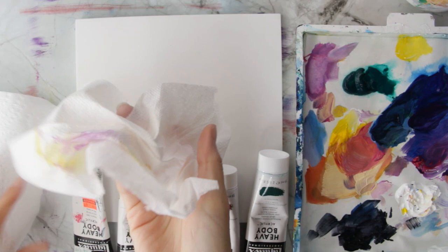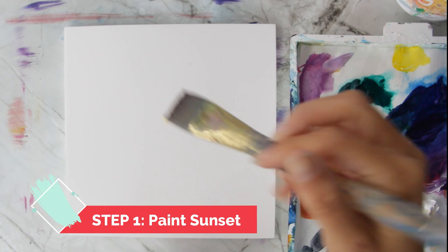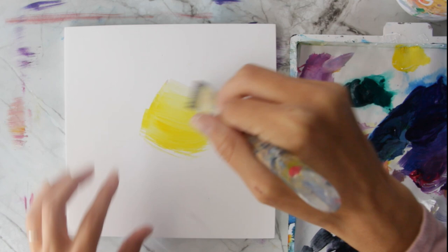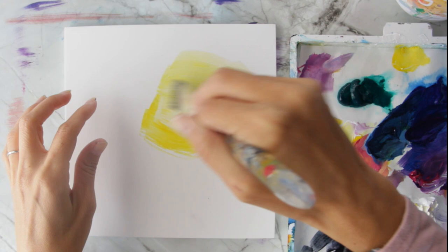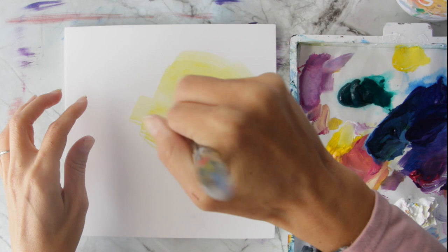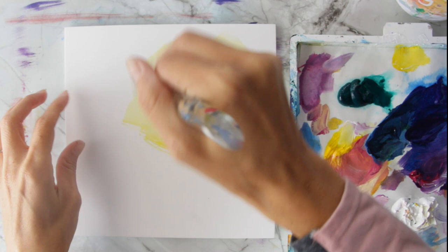First thing I'm going to paint is the sunset. I've got my wash brush loaded with yellow and I'm going to put it right there in the middle — this is going to be the glow of my sunset. Then I'm going to add a little bit of white to lighten it, just right there in the middle. Notice how it softens that color. I'm just going to push that color around until I run out.